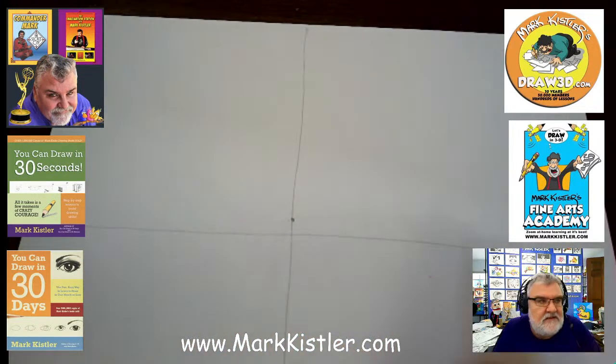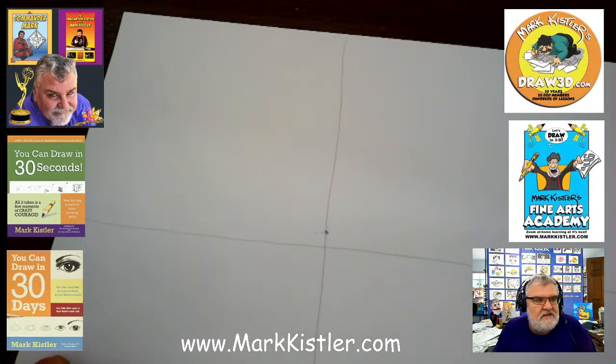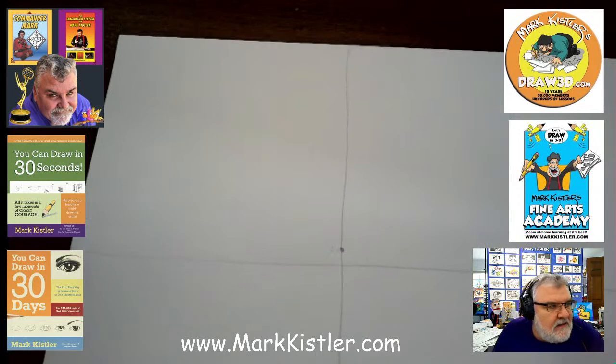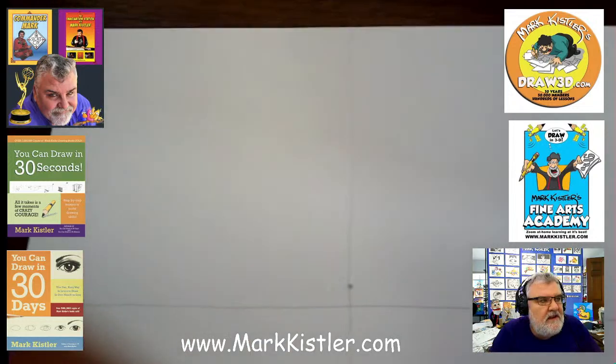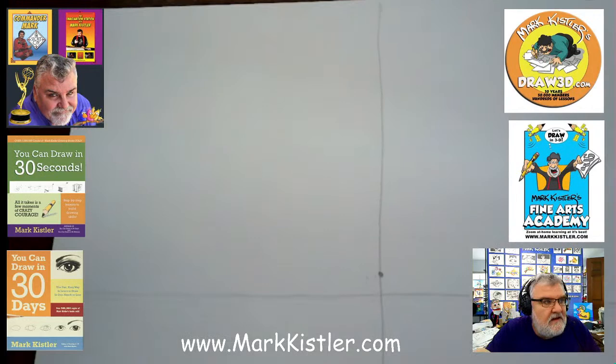Draw very lightly. I don't even keep track of my square — you can be as sloppy as you want. Messy, messy, scribble, scribble, sketch, sketch. The whole point is to get you to draw — get you to draw a little bit every day, to get you to draw in 3D.